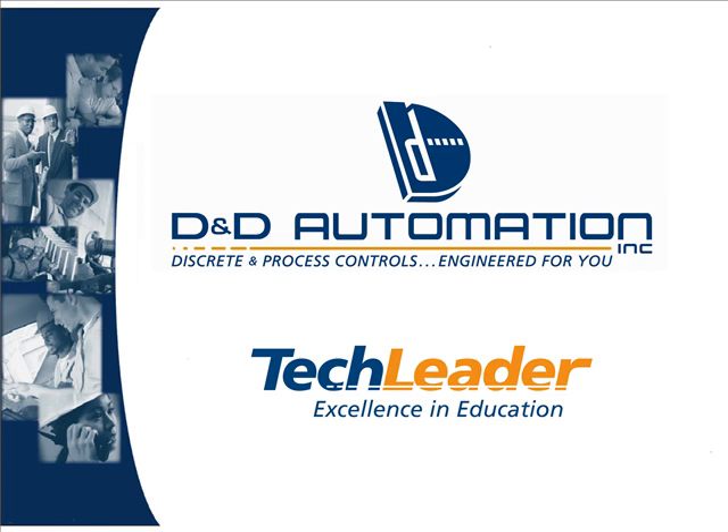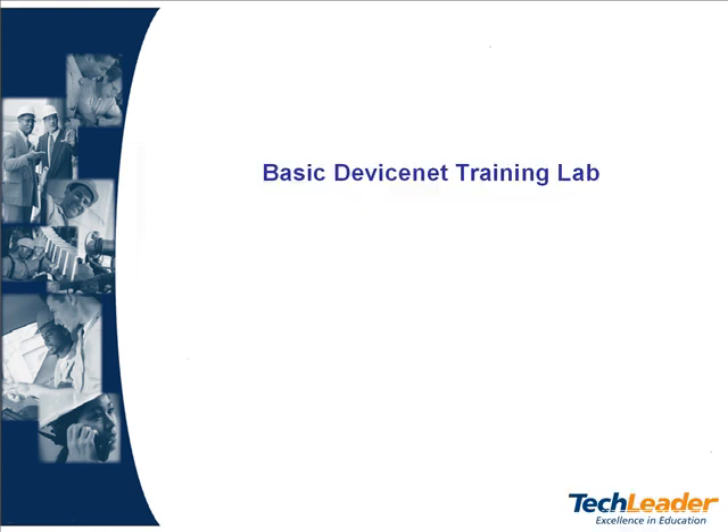Welcome to D&D Automation's Tech Leader Training Labs. The following lab is the basic DeviceNet training lab.